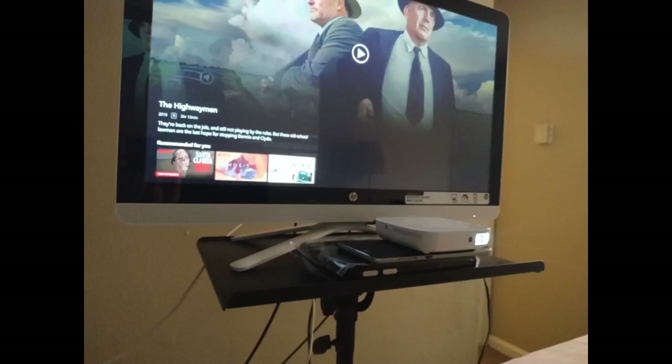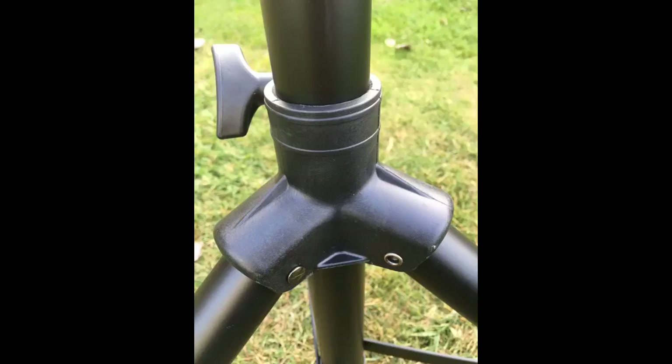I have mine extended all the way up, with the Monoprice Shield attached about midway and the plate rotated vertically like an easel so I can attach programmed notes with magnets — yes, I'm low-tech. The stand bends just a touch, but the Monoprice Shield is pretty heavy and large, so that's not a surprise.